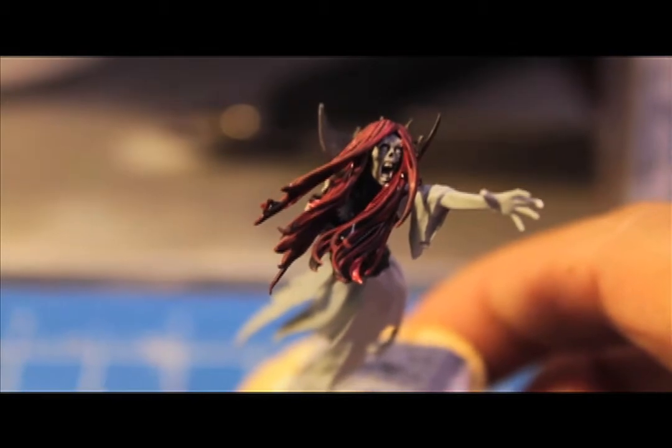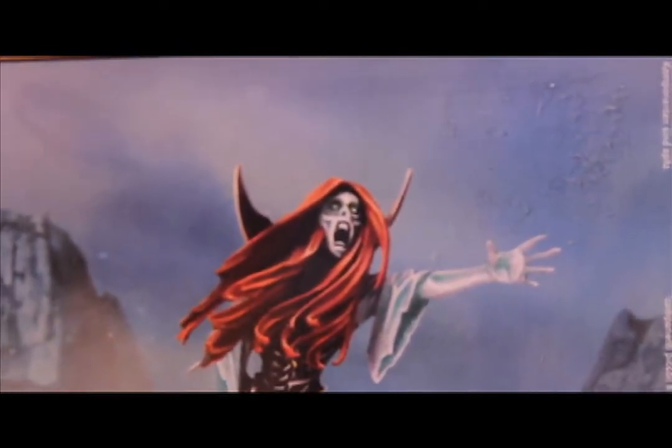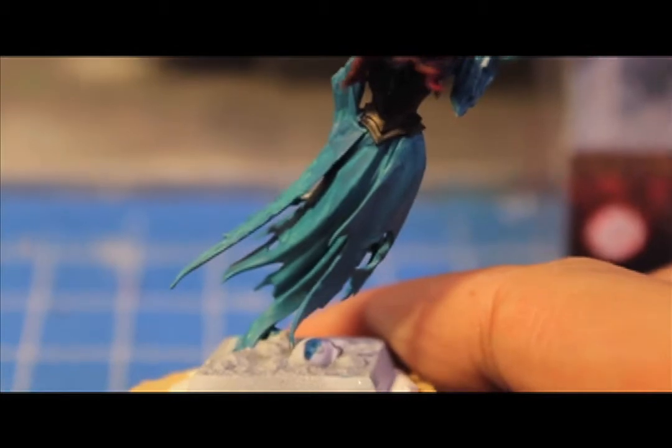Now that we can see what we're working with shadow-wise, we're going to give the rest of the model some shadows through the use of Hawk Turquoise rather than the Badab Black. The Badab Black is great for picking out the details on the face, but as you can see from the box art, she's got a lot of these ethereal blues on the sleeves and the hands. So you're just going to take your Hawk Turquoise, water it down, and do a glaze — heavy water, not too much paint — so the pigment really spreads out and gets into all the folds and recesses.